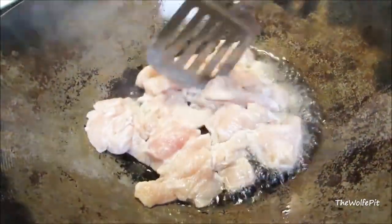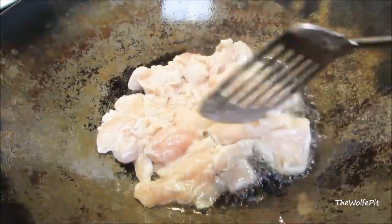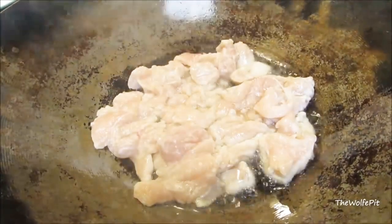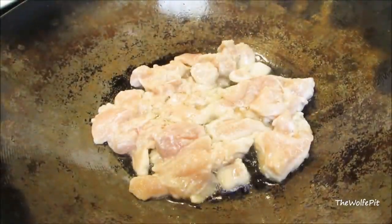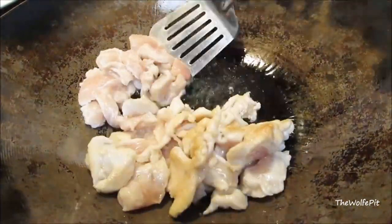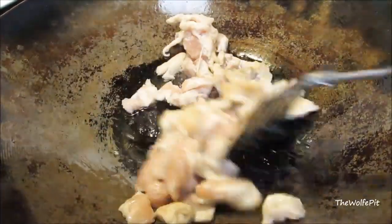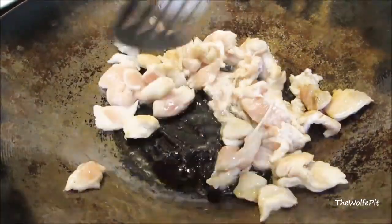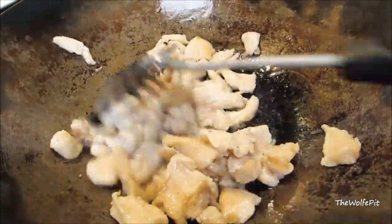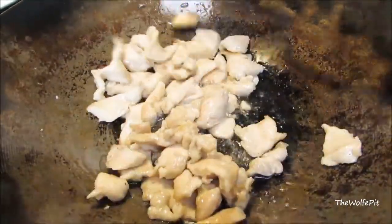Spread it out into an even layer and let it sit there for 30 seconds — this will prevent everything from sticking. After sitting for 30 seconds, go ahead and start stir-frying. Stir-fry for one minute, then remove the chicken and set aside, leaving the excess oil in the wok.